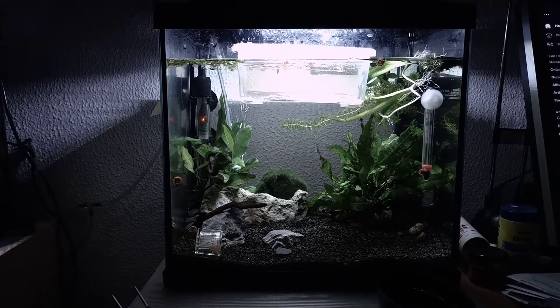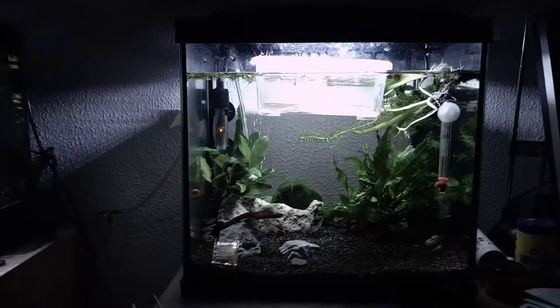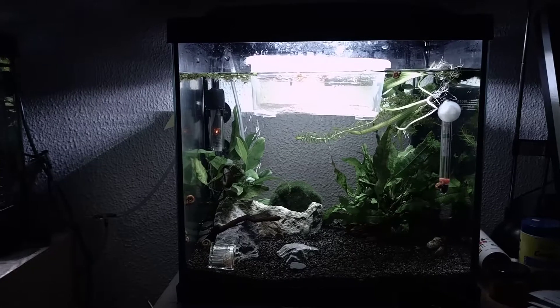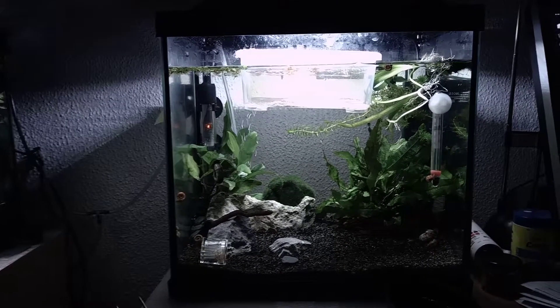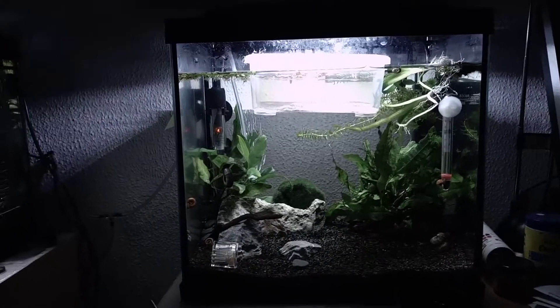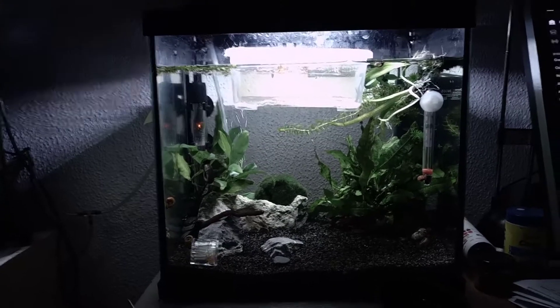Hey, what's up guys? It's Bjorn from Triassic Park Triops and I got a new video for you guys. It's going to be all about the new species that I'm trying to hatch in this nursery tank. I'm trying to hatch some Triops maritainicus, which is a female-male version of Triops. It's my first time that I'm actually breeding a non-hermaphrodite species.